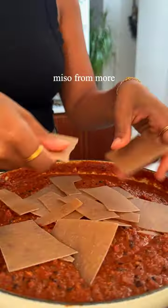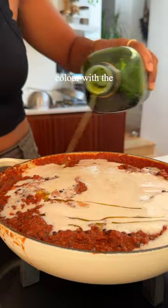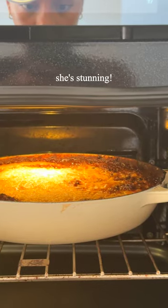To the ragu, I've added a little bit of miso and more umami. Now that the lentils are soft, I'm going to break in some lasagna sheets. Dig them in, cover with the white sauce, then top with olive oil and breadcrumbs. Cook until golden — she's stunning.